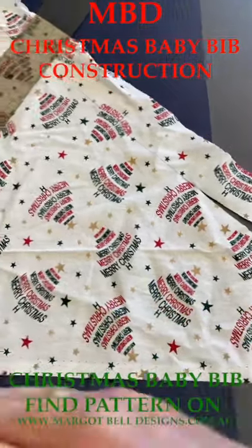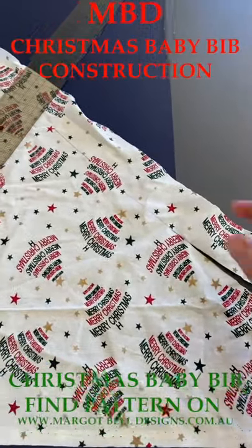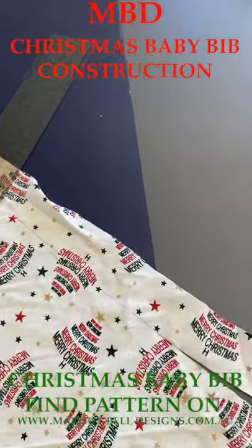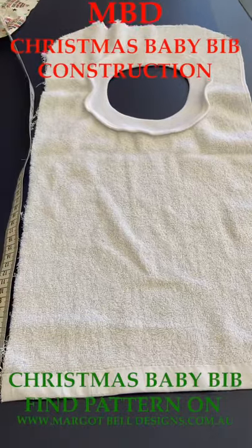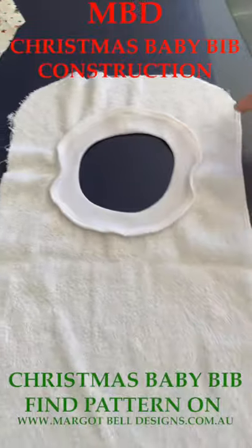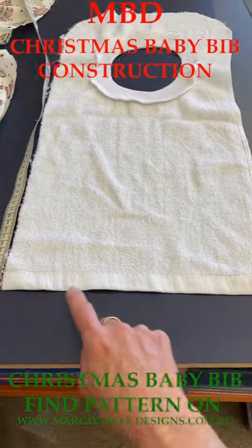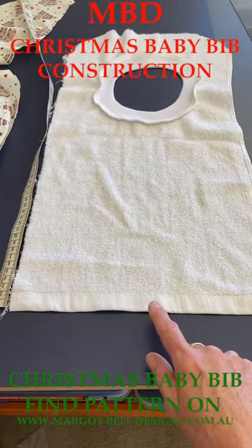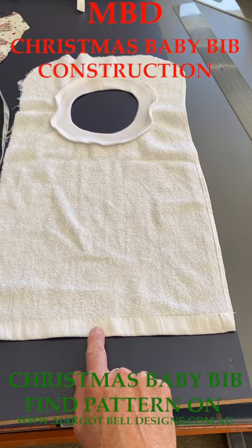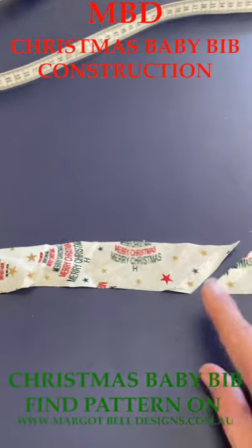With your binding it needs to be on the bias, which is a 45-degree angle from your selvage or grain line. We're going to cut our binding four centimeters wide on the bias. You need to measure around your pattern piece to work out exactly how much you need. Measure all the way around your curves and all the way down to the other side of your bib. If you want to cut the corners into curves, measure from the center front all the way around and back to the center front. Today we're going to need 1.6 meters of binding at four centimeters wide.